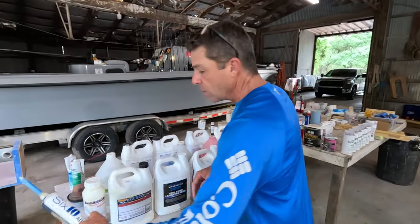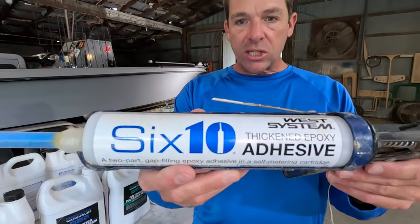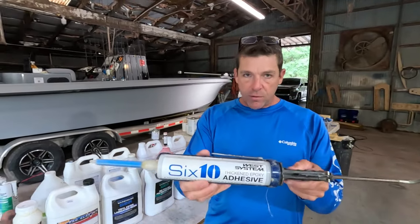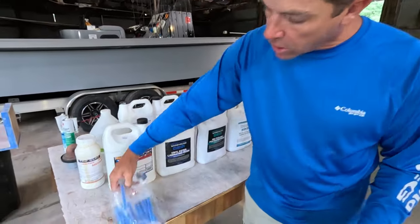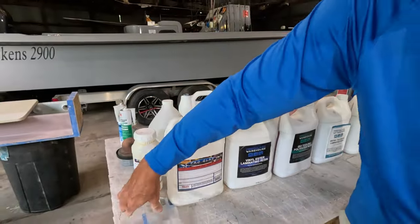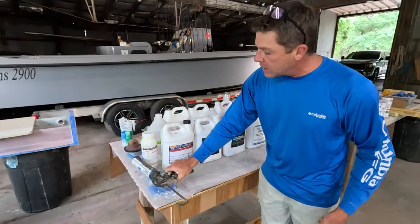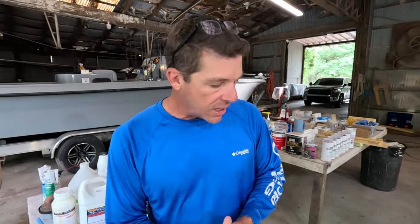Talking about epoxies — if you've never used West Systems 610, this is covered in one of our videos about putties and fillers. If you have a boat, you need some of this stuff. It has a cool little cartridge that mixes the material in the tip, and as you squeeze it out the two components mix in the tip. It is amazing for filling screw holes or gluing and bonding things together.